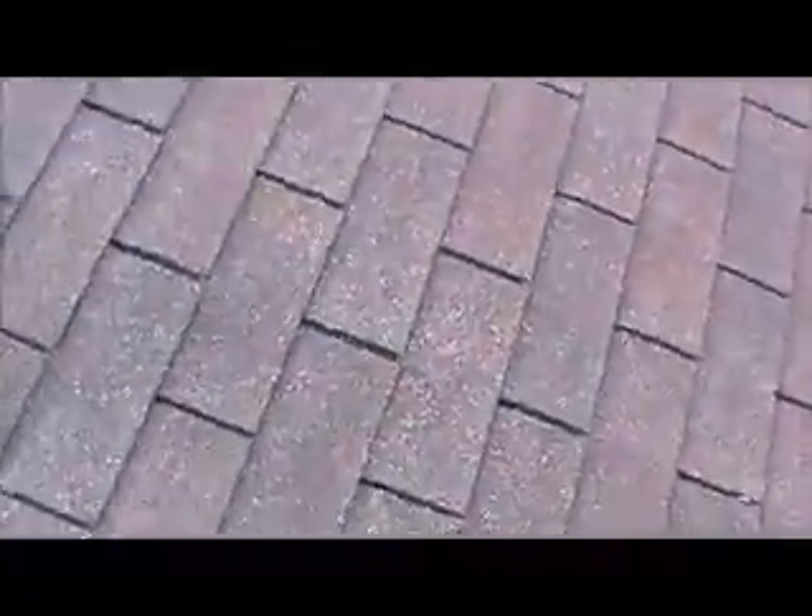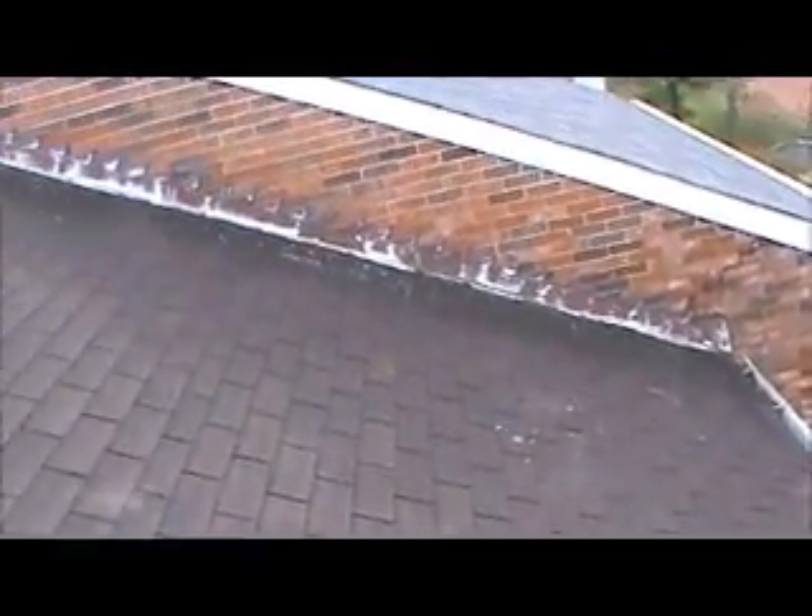The shingles are slightly curling on the tabs — not too bad.